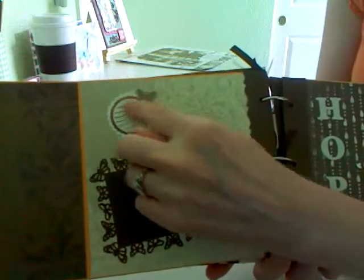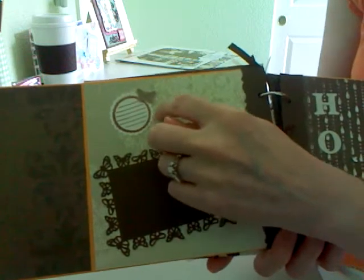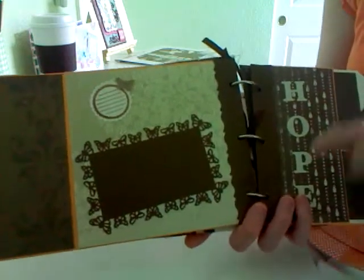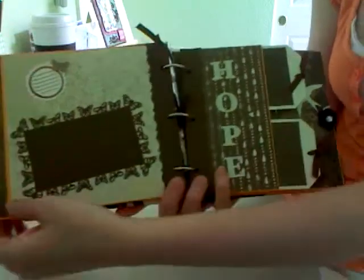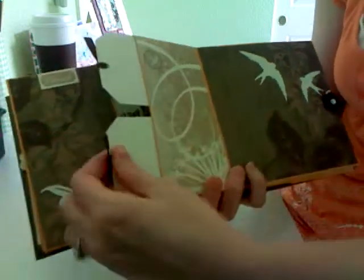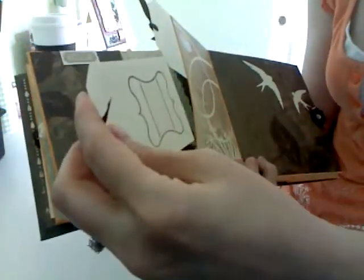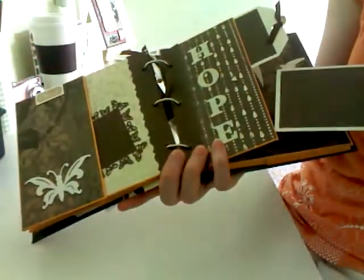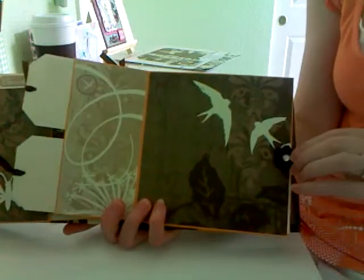I have this little journaling stamp, and I punched it out with a one-and-a-half inch scallop punch. Then I pop-dotted this little butterfly on a thinner pop dot - not too much. Here's some more of the letters from the collection. This one opens and I just put a bird here. These have mats and then journaling on that side. It kind of alternates light, dark, light, dark - just so it wasn't all the same. And then a large spot for a photo.